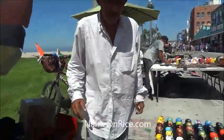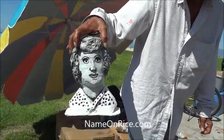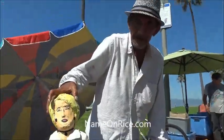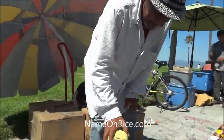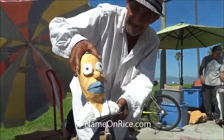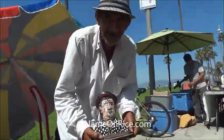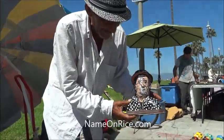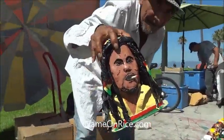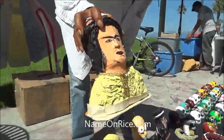Well, I got in here a Lucille Ball. Lucille looks just like her. I got in here a Marilyn Monroe. That's Marilyn. And this is Boomer Simpson. We all love the Simpsons. This is myself — self portrait. And I got Bob Marley. Everybody loves Bob Marley.